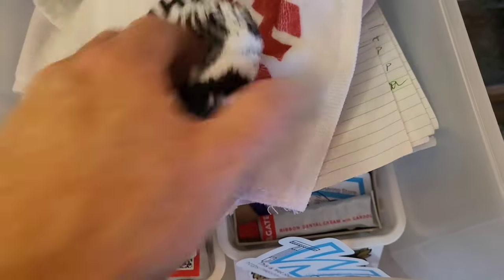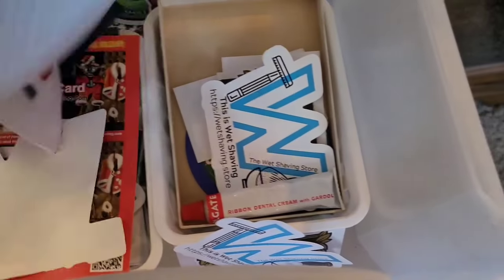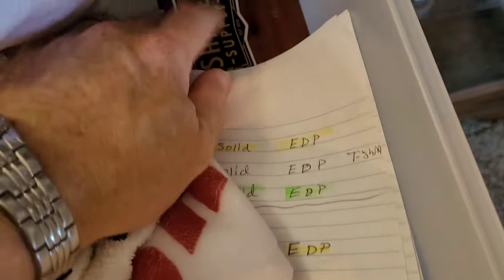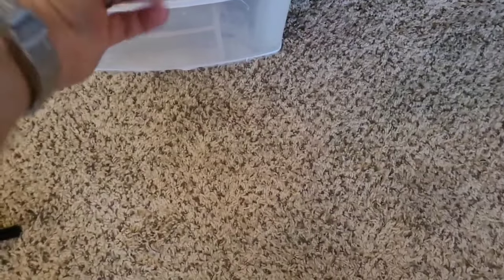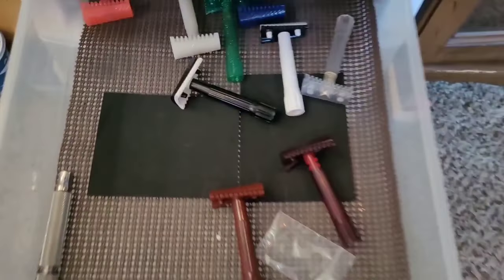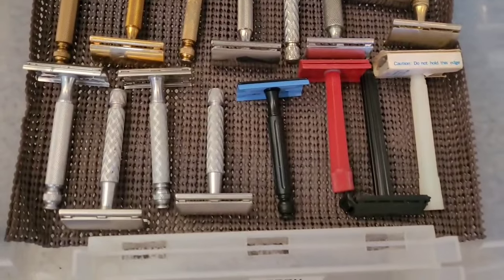Here is different shave-of-the-day stuff — it's what I normally keep in here. Stickers, different little things, and here are business cards. So in here is mostly props — this is kind of a dead drawer right now. For shave of the days, some of my PAA razors.